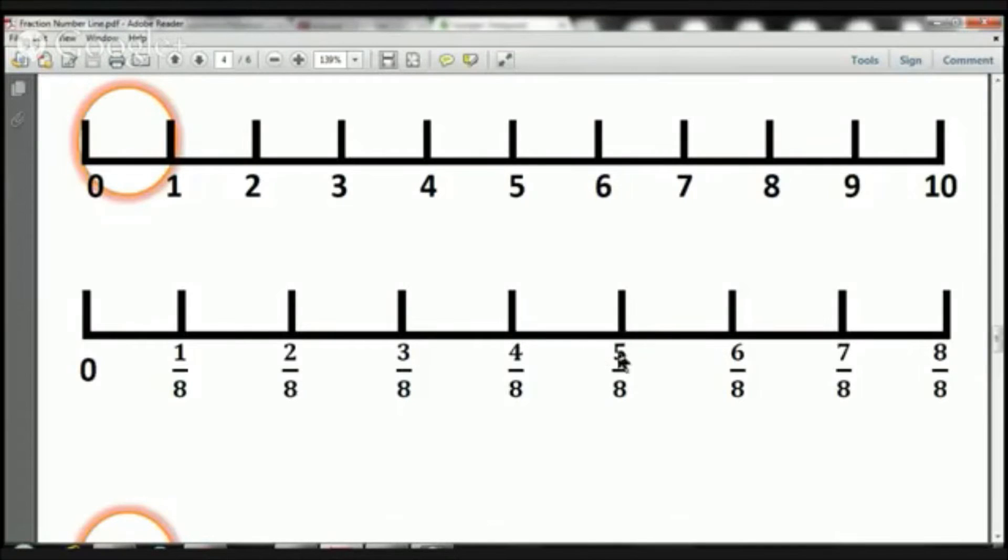From 0 to here, we have five eighths — five pieces. From 0 to here, we've got six eighths, six pieces. From 0 all the way to here, we have seven eighths, seven pieces. And from 0 all the way to here, we have eight eighths. And as you know, eight over eight equals one. We have eight pieces — eight over eight is one. Why? Because we're looking at the number line from 0 to 1. We've just magnified it, made it bigger, broken it up into smaller pieces.